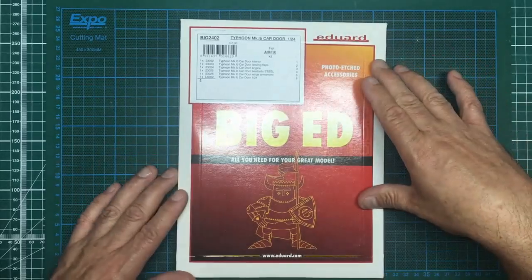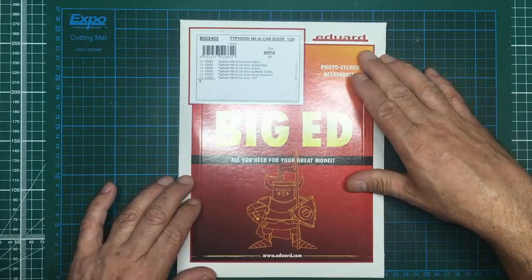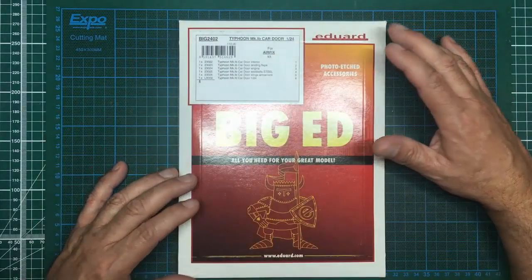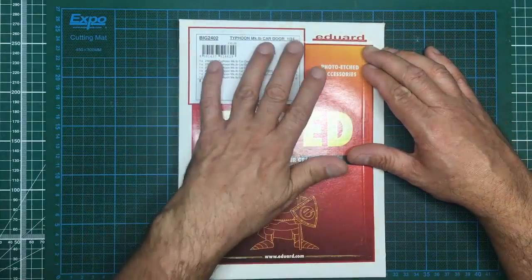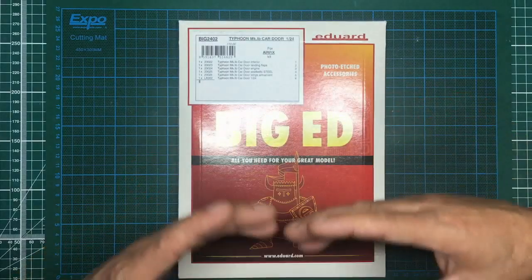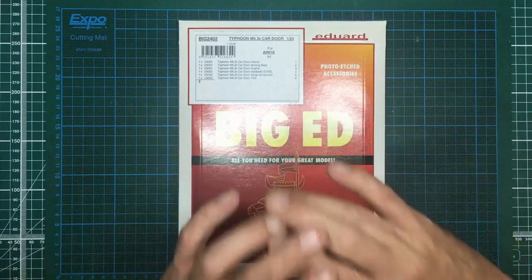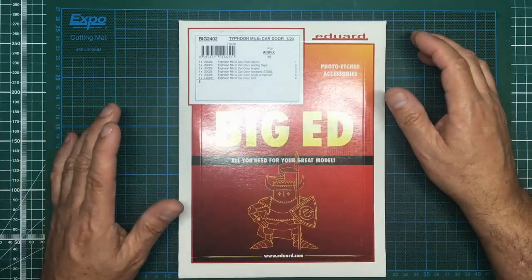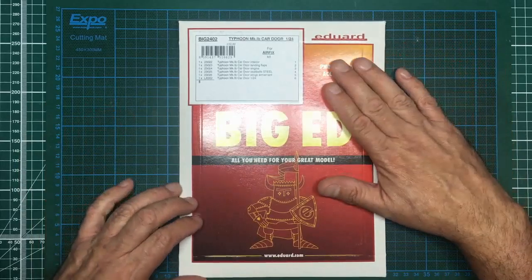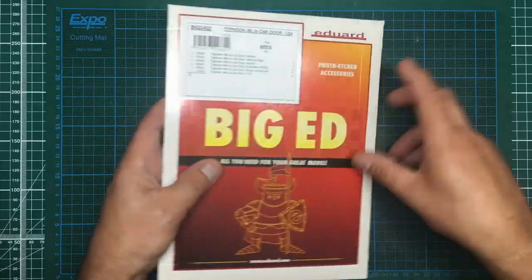I thought I'd do a quick review so you can see what's in here. If you are new to photo-etch, the big set may be a little daunting, but what I'll do is go through each set individually so you can choose what you want to do. At 1/24 scale everything's quite big - if you've done the Eduard Typhoon with me you'll know about the levers on the instrument panel, the crazy tiny little bits and pieces. The 1/24 scale stuff is a bit better to work with.